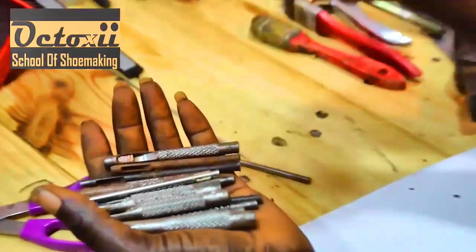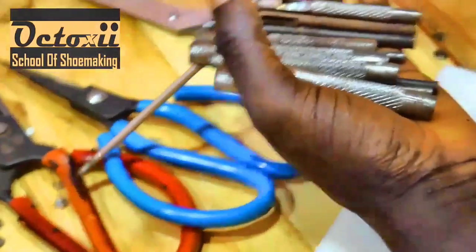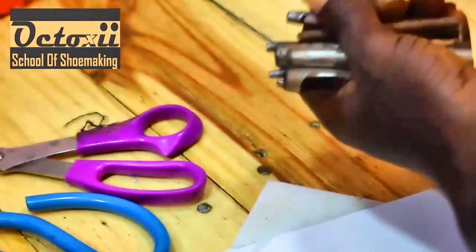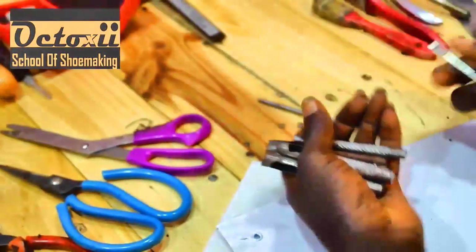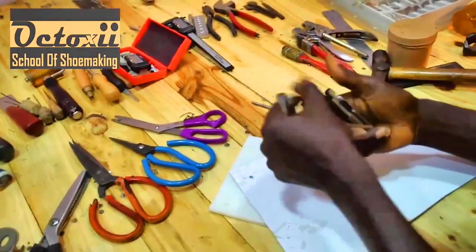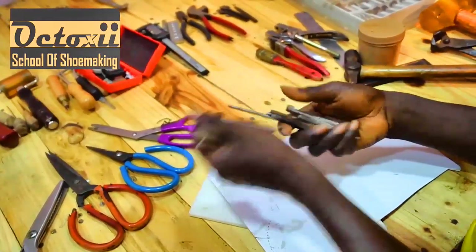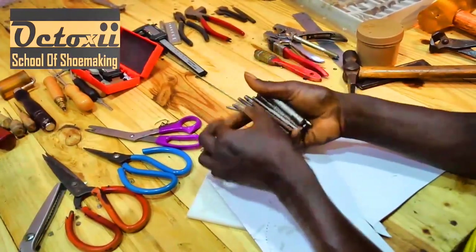I often use the wooden punch for very light materials, but when it comes to making holes in very hard material, I cannot use it. What I resort to is this solid iron punch — it can mount and bear a very high pressure from my hammer. This iron punch comes in different sizes and at the same time comes in different shapes.